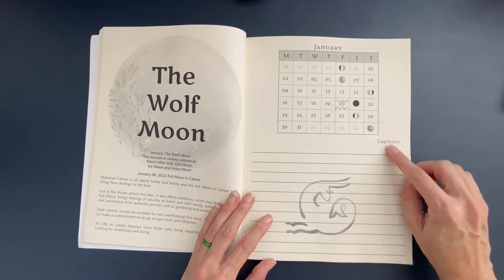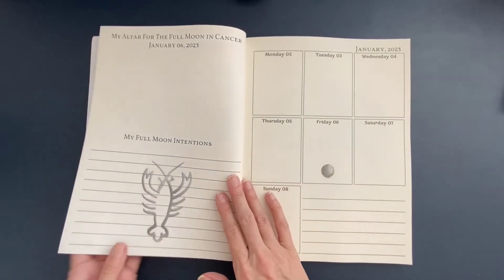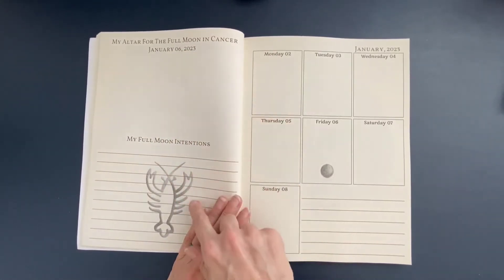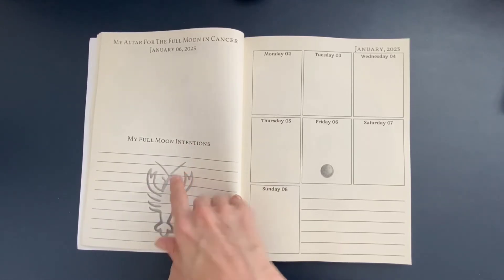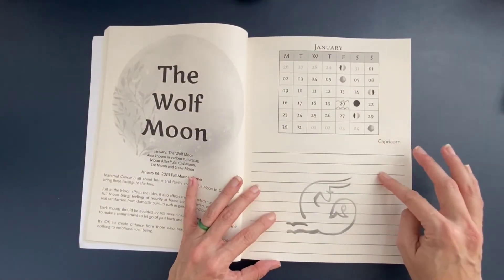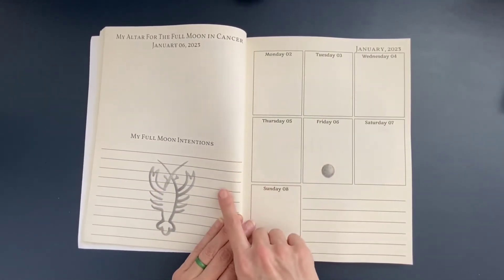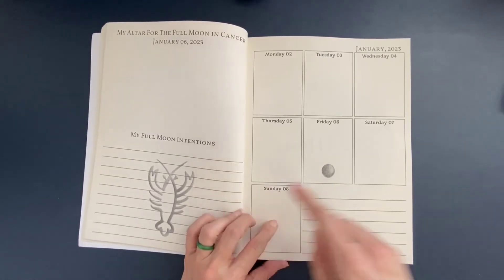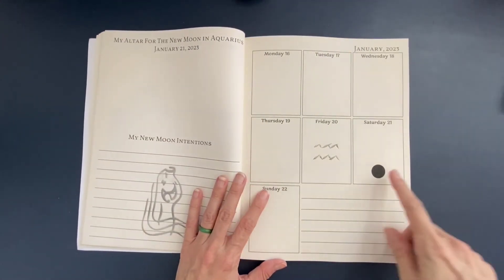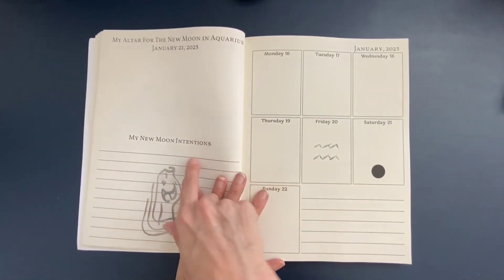It mentions that we're moving into Capricorn as the zodiac sign. Next is a page for what altar you can set up for the full moon in Cancer — the full moon is going to be in Cancer this month. To clarify: the Capricorn sign relates to where the sun is in the zodiac, while this is telling you what sign the full moon is going to be in, with a place for you to set your intentions. Then when we get to the new moon, which is on Saturday the 21st, there's again space to plan an altar and set new moon intentions.